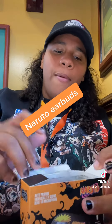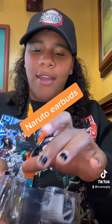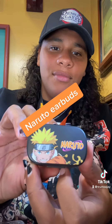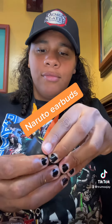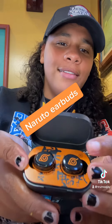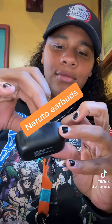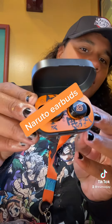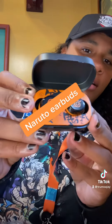First we're going to open up that pack. Don't play around like that — oh boy, look at them, look at that. Naruto! Y'all see? Y'all see Naruto earbuds? Oh, we got a little crust on my fingers from lunch.